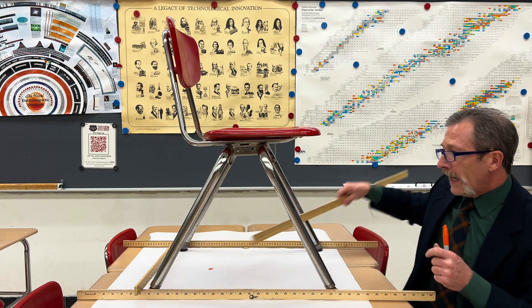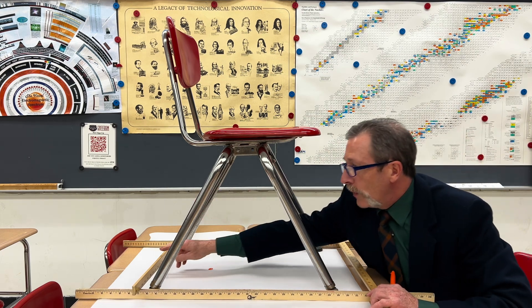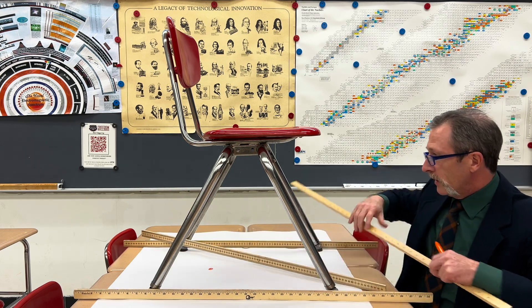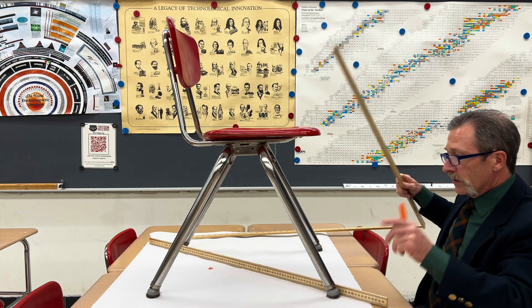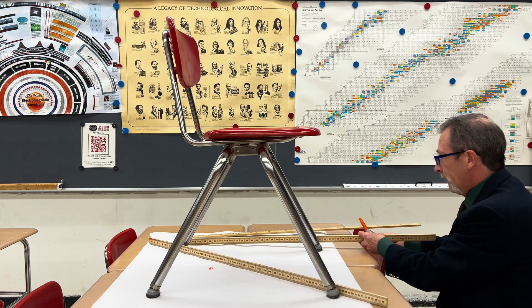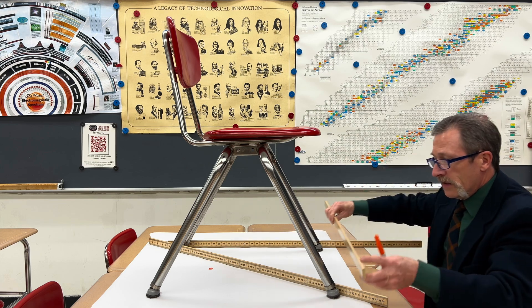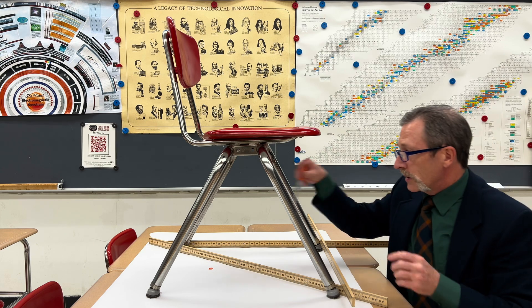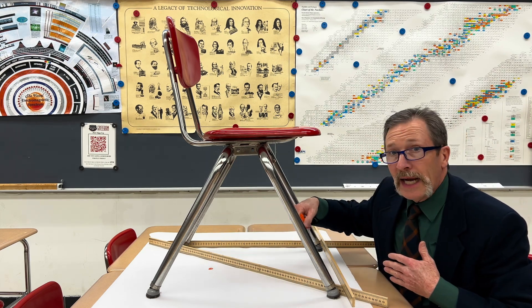Let's put it back and imagine if we took one of the back legs off. In that case I'm going to end up having something that looks a little bit different. You can see that our center of mass falls outside of our support.